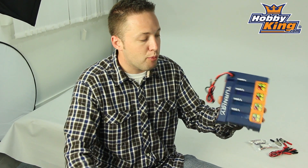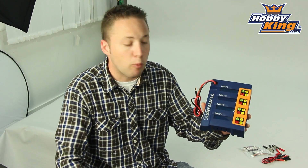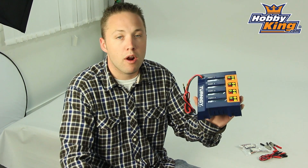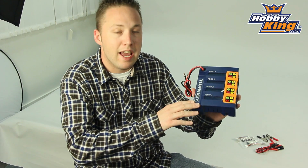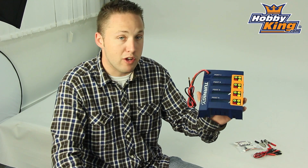What's nice about this particular charger is that a lot of your standard four-port chargers are only about 50 watts per channel. Well, this is double that — this is 100 watts per channel. So for a total of 400 watts charging power, quite nice. This will give you 10 amp charge rates per channel and handle up to 6S batteries, 6S LiPo for each channel.